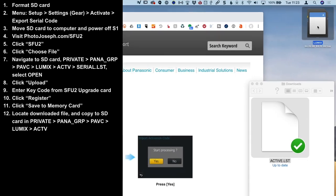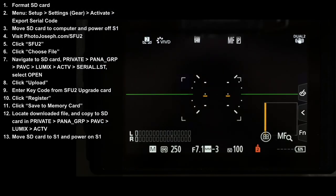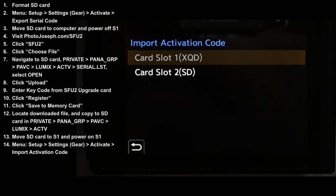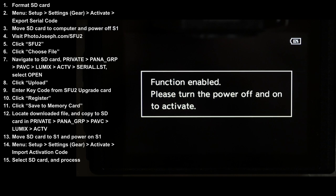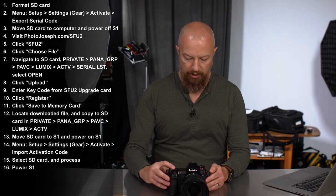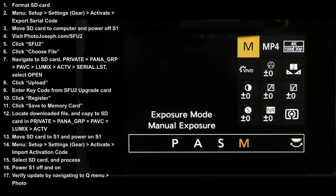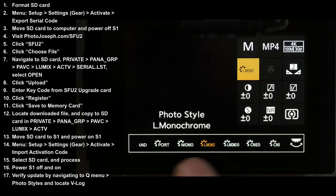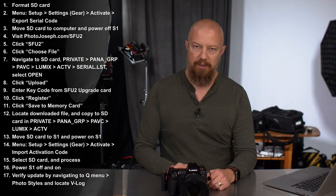Eject the card and put it back into your camera. Turn it on, hit the Menu button, go into Activate and Import Activation Code. Tell it where it is and away you go. That's all there is to it. Turn the camera off and back on again, and if we go into the Quick Menu, you should see under Photo Styles that we now have V-LOG available — and that's how we know it's activated.